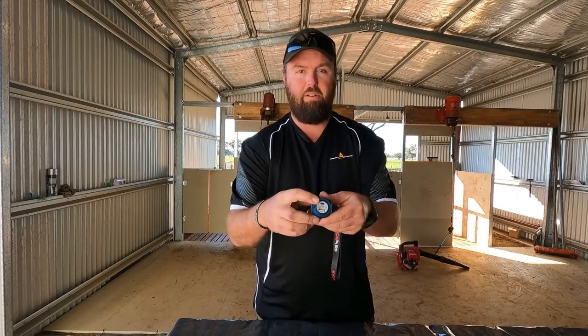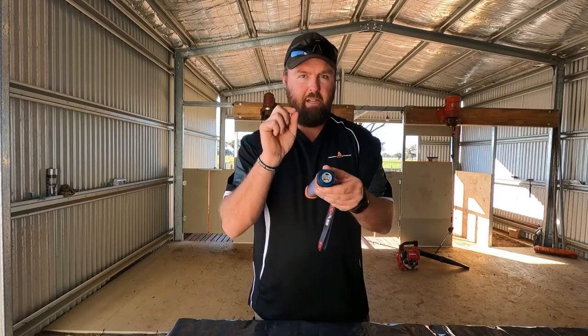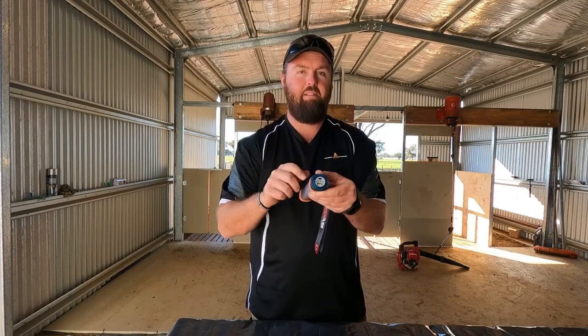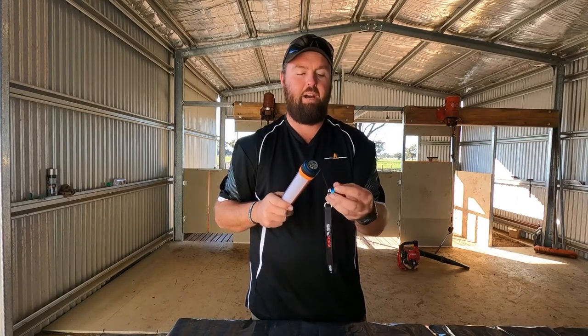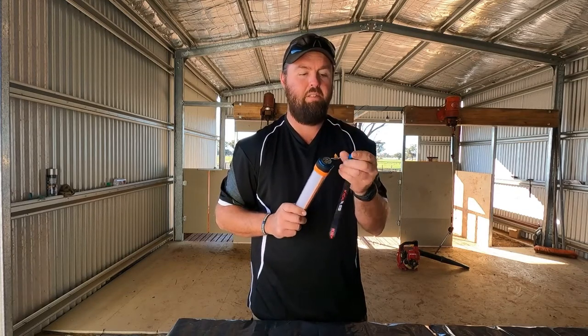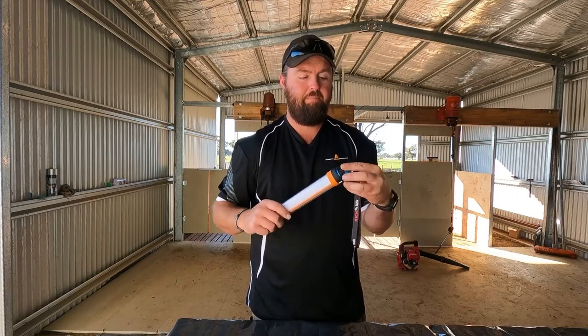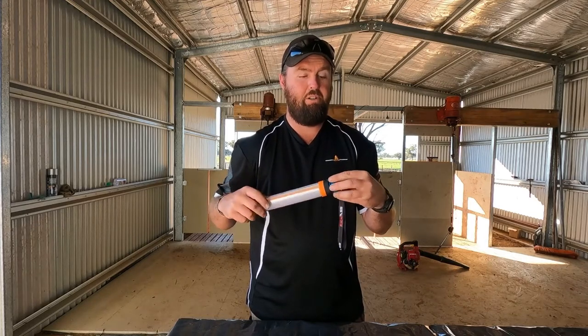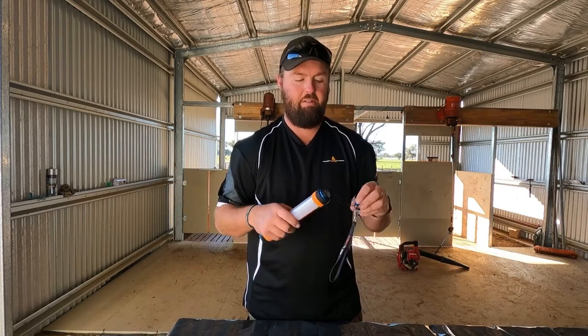And there's obviously a USB-C charging port. The only negative thing I'll say is they take a hell of a long time to charge. I'm not 100% sure if that's just charging off 12 volt — it may be quicker off 240. But just charge it all day and it'll be right to go that night.